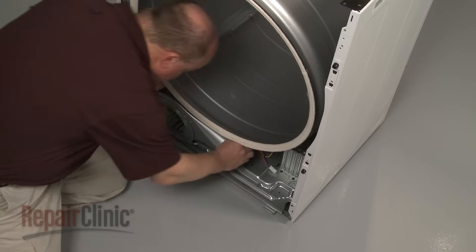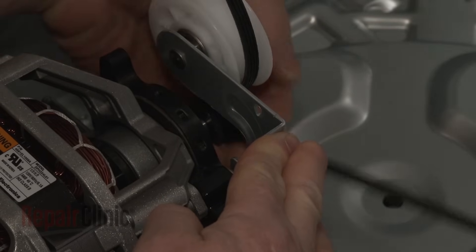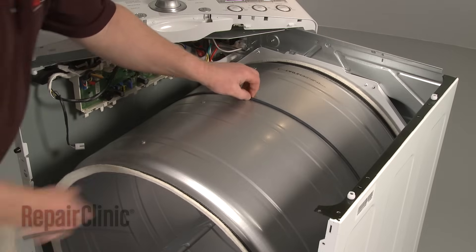Reach under the drum and push the idler pulley to release the tension on the belt if still intact. Pull the belt off of the motor pulley. Remove the belt from the drum.